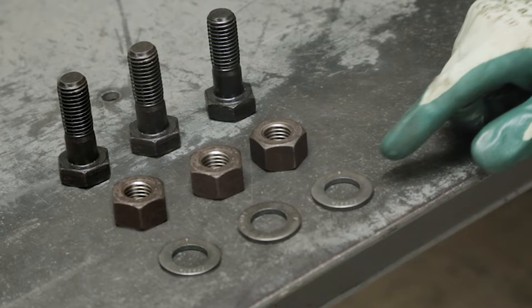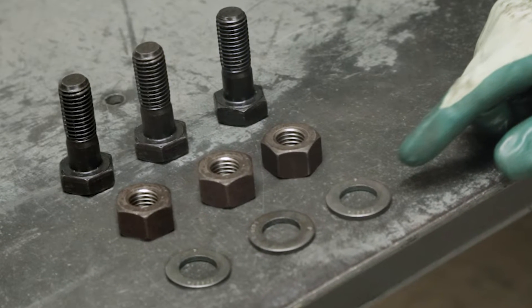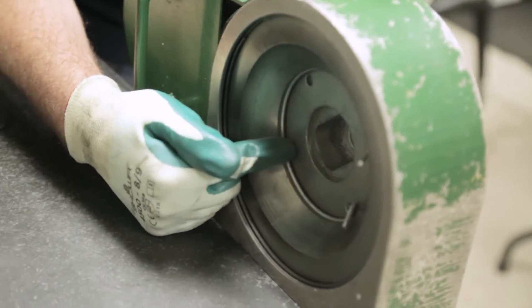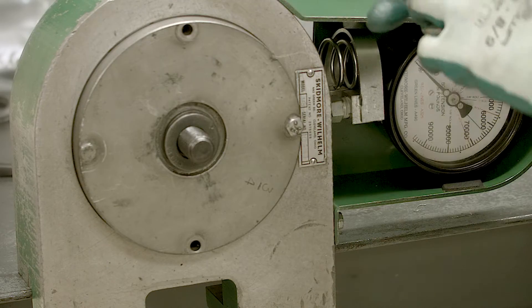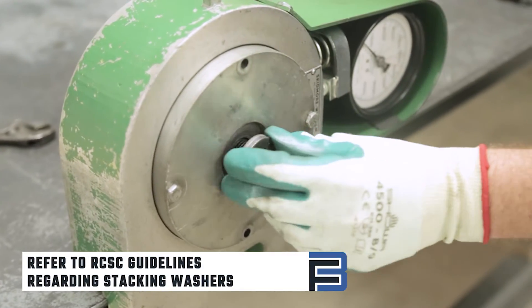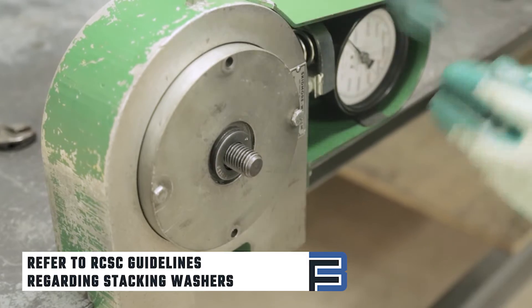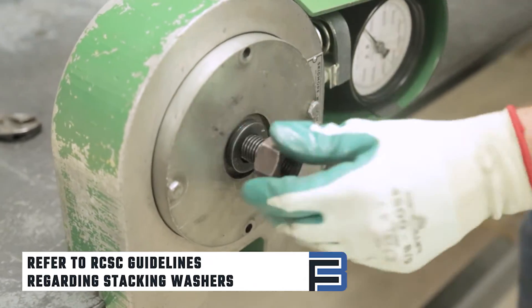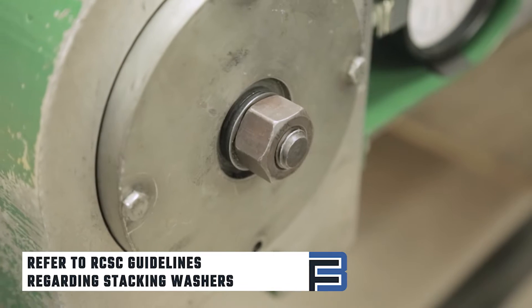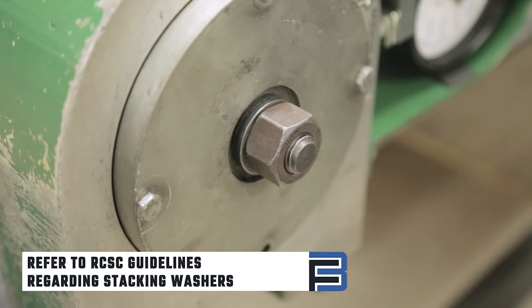Gather three bolt assemblies for each length, diameter, grade, and lot. Place the bushing for the hex bolt onto the device, then put the bolting assembly including nut and washer in place. For this assembly, we are adding one spacer washer behind the test washer to allow for proper nut engagement with the bolt. For bolts that are different lengths, refer to the RCSC guidelines regarding stacking washers and bolt stick-out.